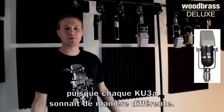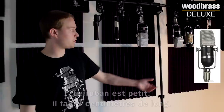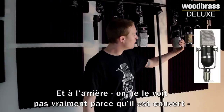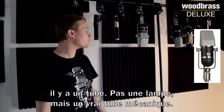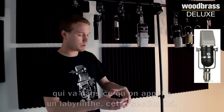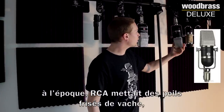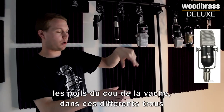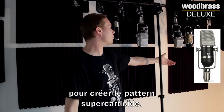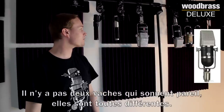Every single KU3A sounded very different from one another, because it's a very complex and unusual design for a ribbon mic. It uses a smaller ribbon — an inch and a quarter long. On the back side, we have what we call a tube — not like a 12AX7, but an actual physical mechanical tube that goes into what we call a labyrinth, which is a machined piece of metal with a bunch of holes in it that RCA would fill with curly cow hair from the back of a cow's neck. This would dampen the sound in the back, creating the super cardioid pattern. No cow sounds the same, so they were very inconsistent.